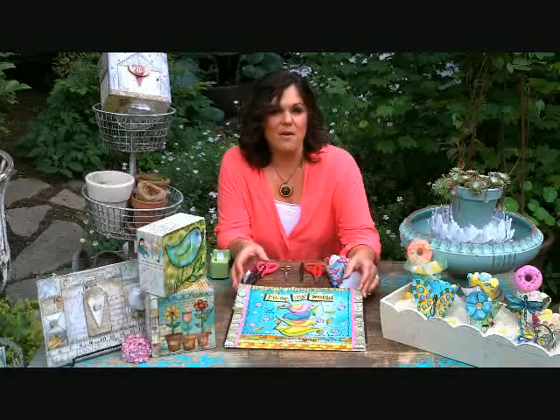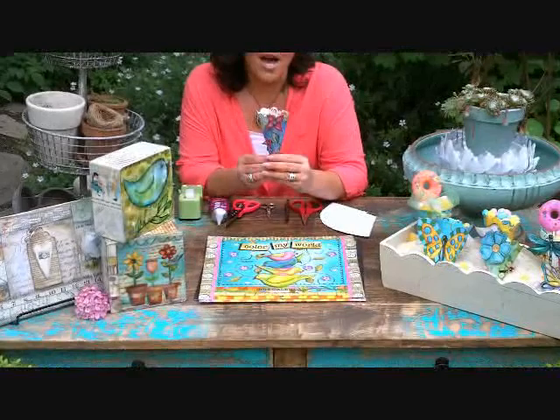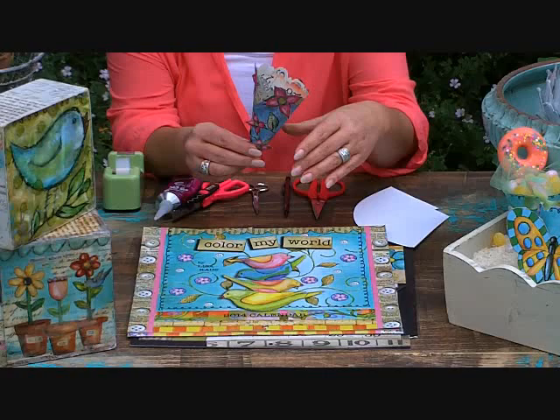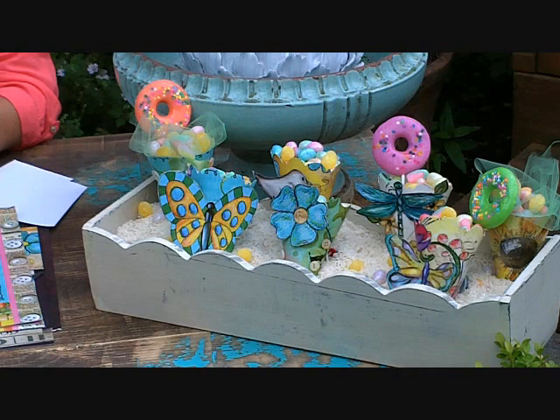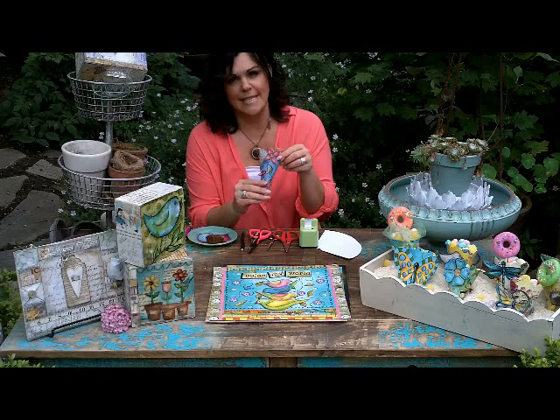Today we're going to be doing something a little bit different than the usual. We're going to talk about how to make a wonderful candy cone using one of my calendars that I work on in coordination with Lang. You can see all the fun different little adaptations to it, and I'm going to give you a quick rundown on how to put these together.